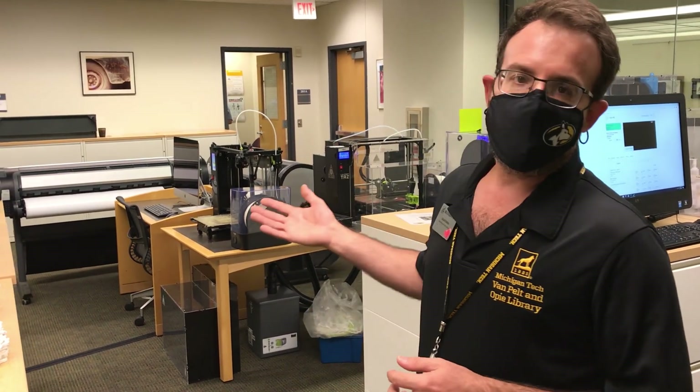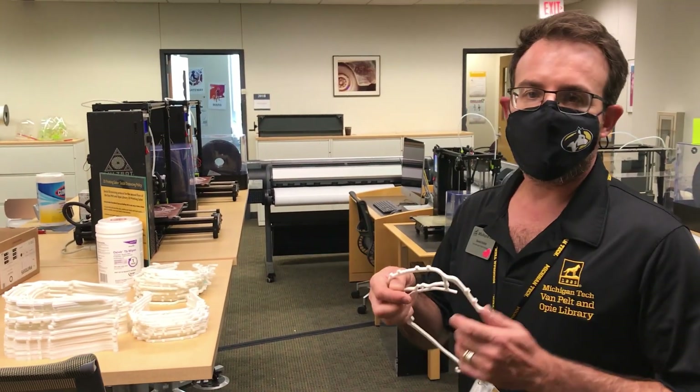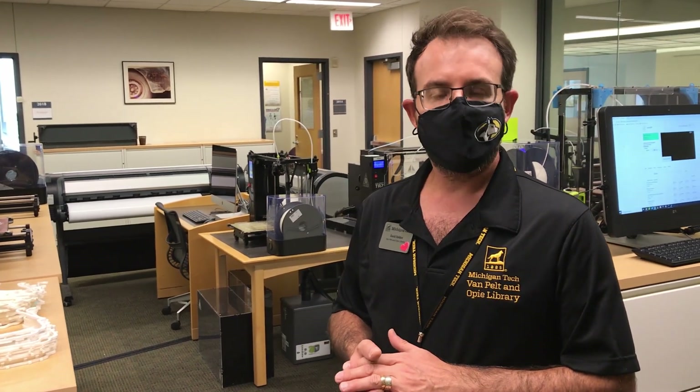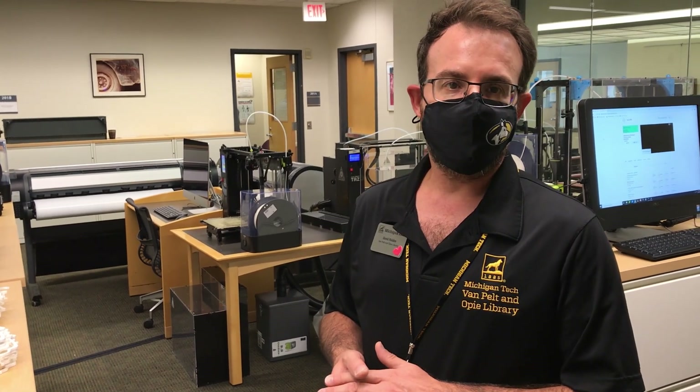We have printers set up that are printing the halos for the face shields. These printers are collected from around campus. The library itself has several printers, but the math department, the makerspace, as well as the MOST lab have contributed printers to the effort here as well.